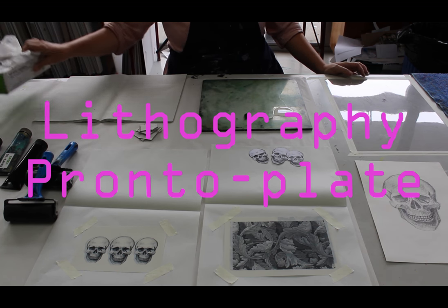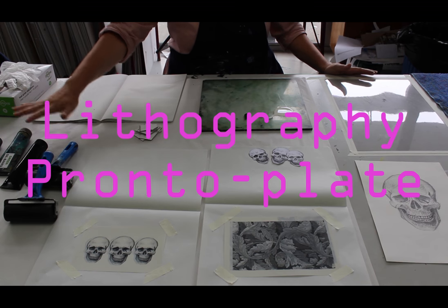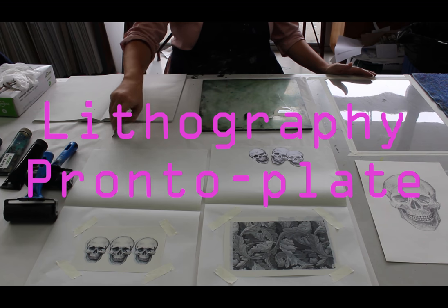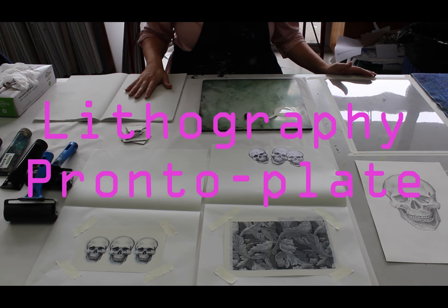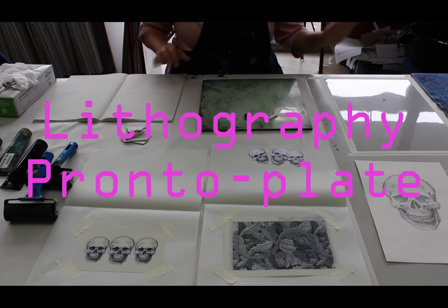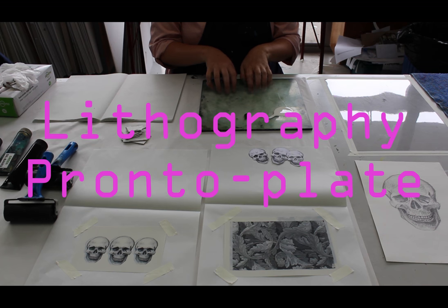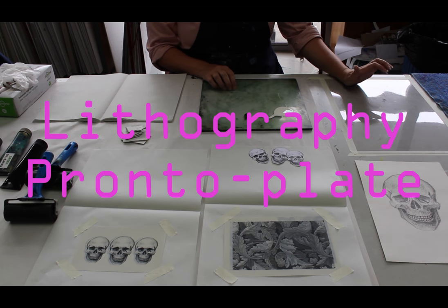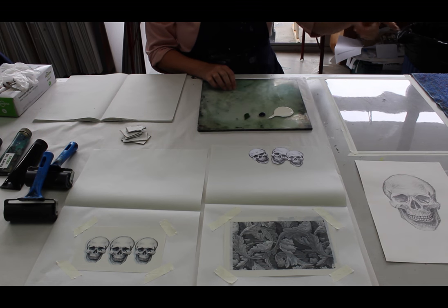So you'll need rollers, ink, gloves, scrapers, your plates, newsprint that you can change, a plate for mixing ink and a plate for rolling up ink, water bath, and a towel.